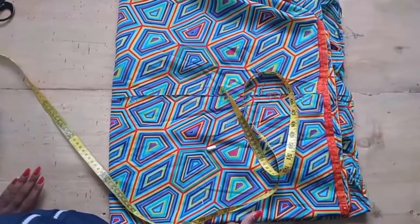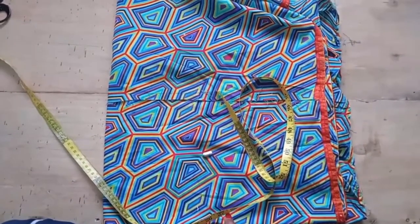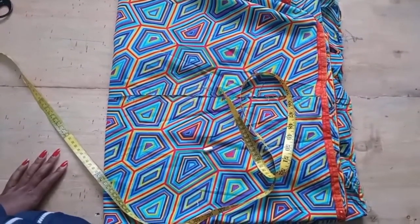Hey guys, welcome back to Serical Saturday. In today's video, we are going to make a peplum belt.